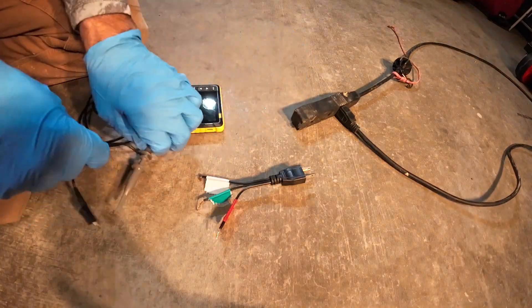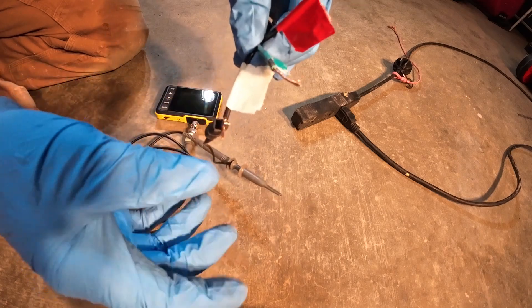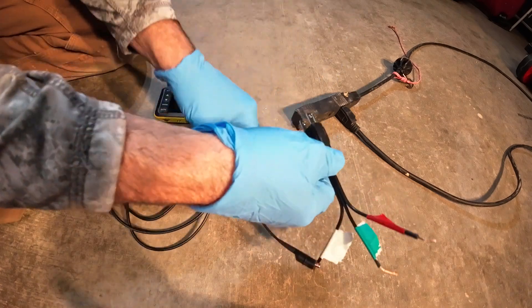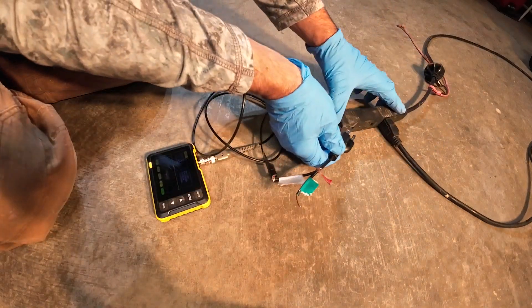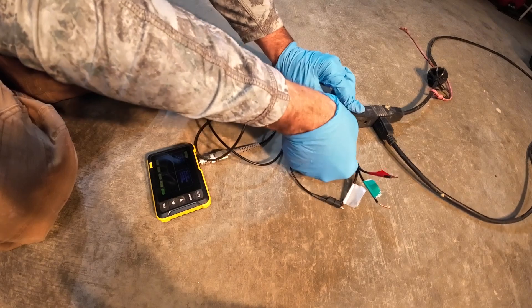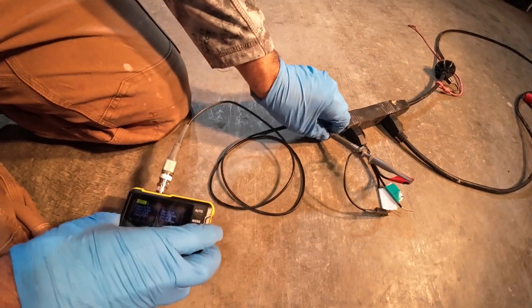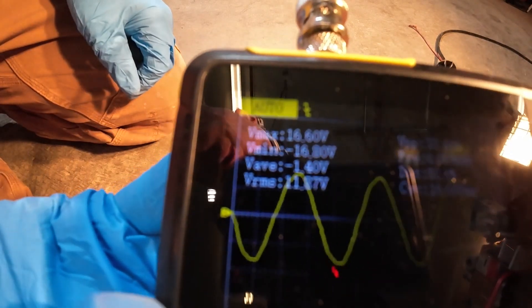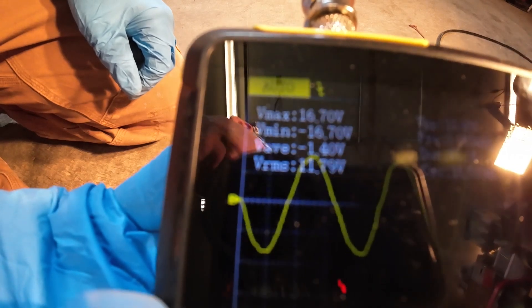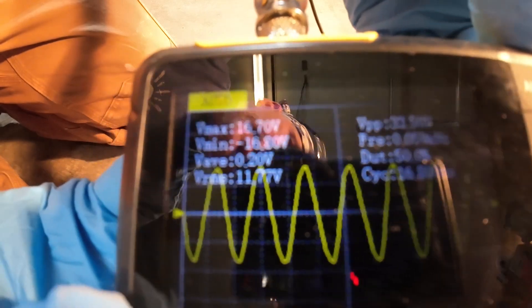We've got shore power here. We're going to put the lead on the common side, turn the meter on, and plug this in carefully to shore power and clip it on. You can see the waveform there — it looks pretty good. There's no jaggedness, no ugly spikes or notches. It's a nice clean sine waveform.